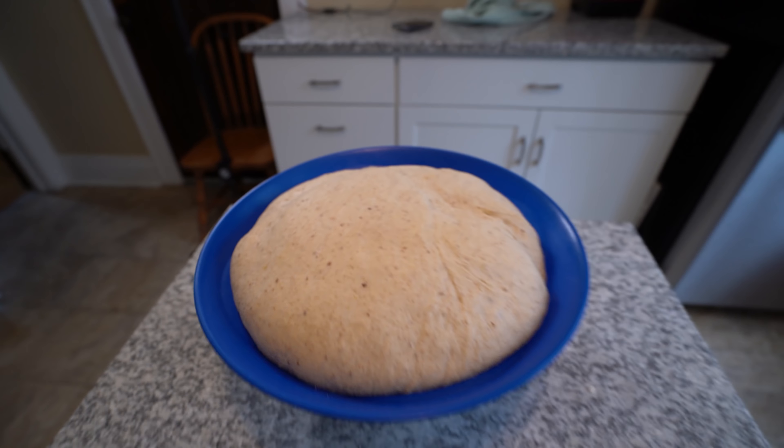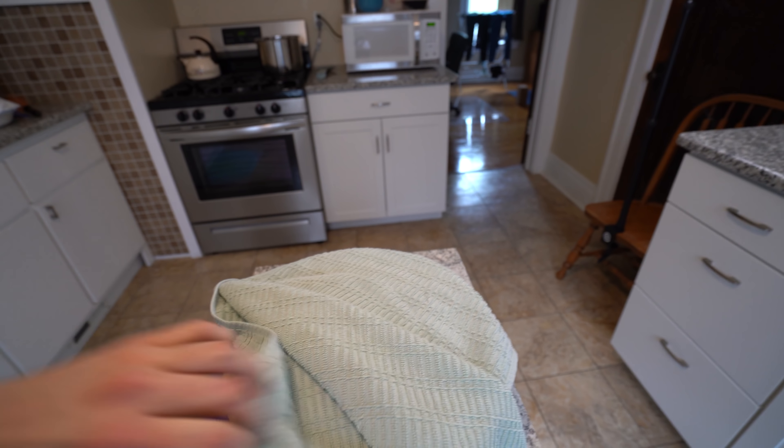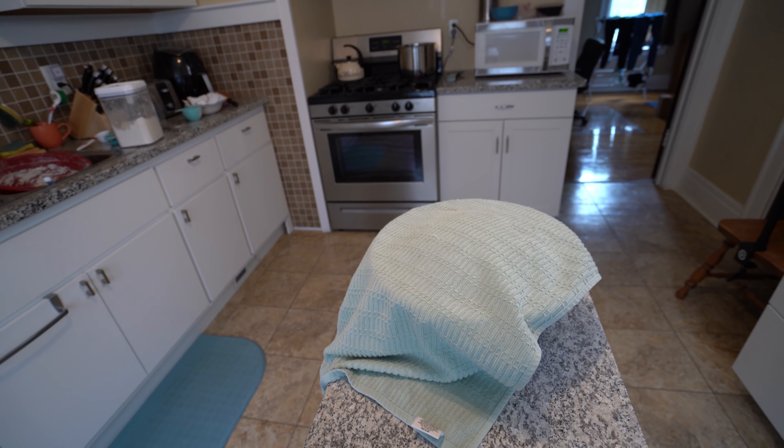It's been two hours and I'm all sweaty — I worked out while waiting for my bread to rise. Wow, look how much it rose! Now what you have to do is put the towel back on here. For the first time in any bread recipe I've ever seen, it says you are supposed to let the bread rise in the refrigerator, which I think is interesting.